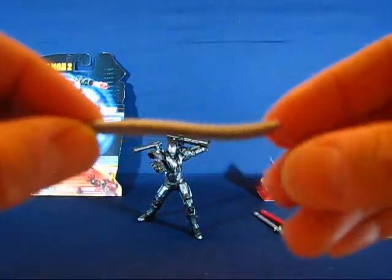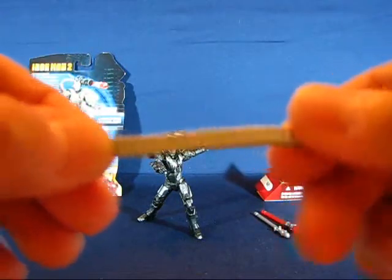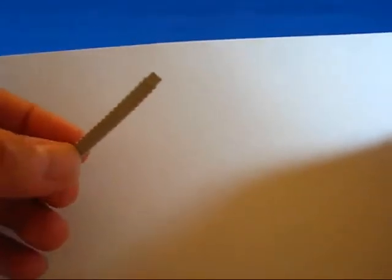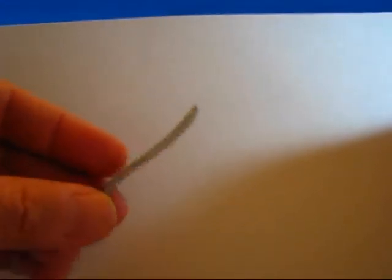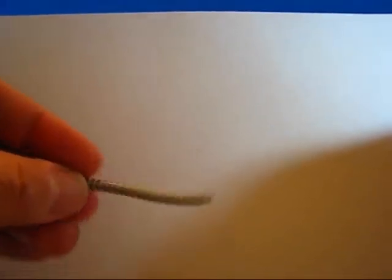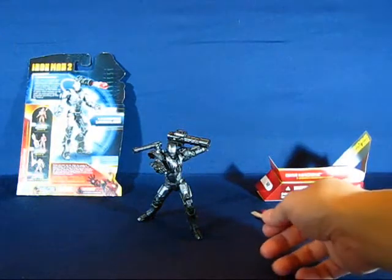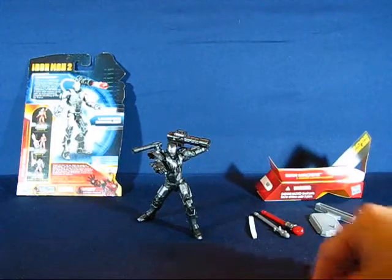Another accessory is the ammunition belt, and this is my only complaint about the entire figure. The ammunition belt is pretty loose when you attach it to either cannon — it doesn't stay on very well and tends to pop out easily. I'm not going to complain too much because I don't plan to use it much anyway. It's a nice effect when you can get it on the cannon, but it's a minor thing for me.